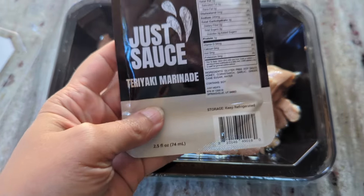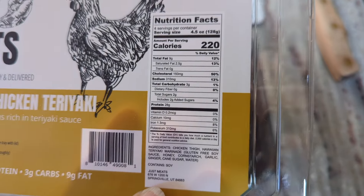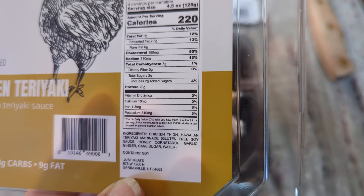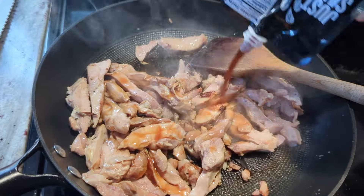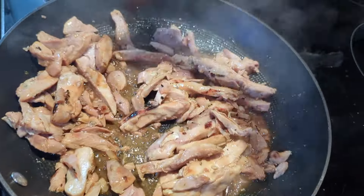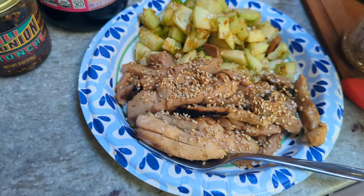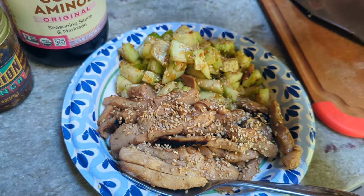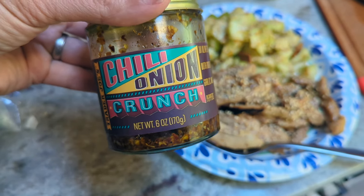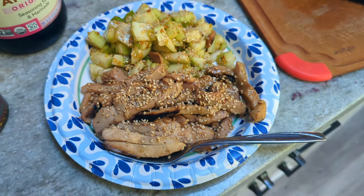Ooh, that looks good. And here's the teriyaki marinade. As far as macros: 220 calories per serving, nine grams of fat, three grams of carbs, and 28 grams of protein. It smells super good — smells like what you'd get from a teriyaki shop. I'm putting some toasted sesame seeds on the chicken. I've got a little over six ounces here. I also made a quick cucumber salad — just chunks of cucumber with green onion, chili onion crunch from Trader Joe's, and a teaspoon of coconut aminos. That'll be nice alongside the chicken.